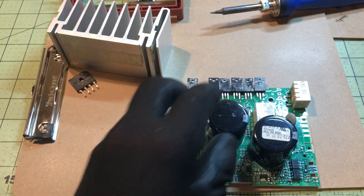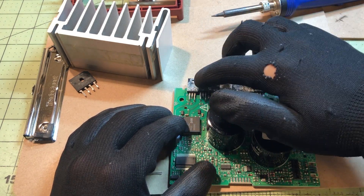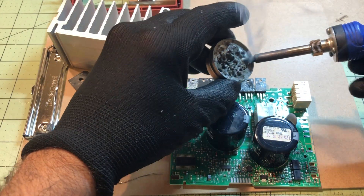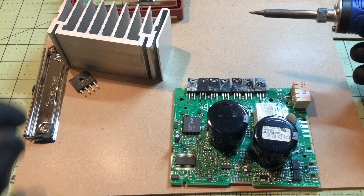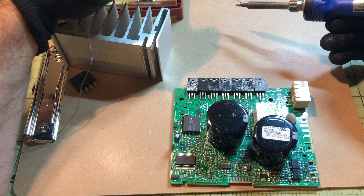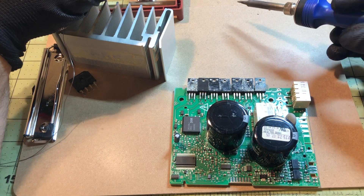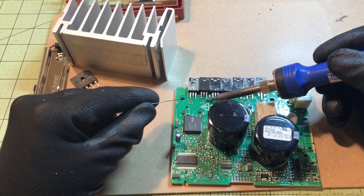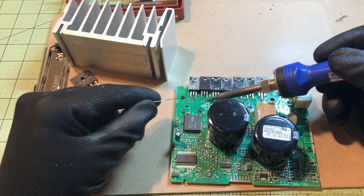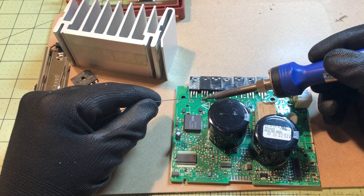I'm going to put the new transistor in and solder it. This is a little tricky because it's a dual-layered board, meaning there's soldering on the top and on the bottom. The tricky part is that other components get in the way where you'd normally want to place your soldering iron, so you have to work around them.